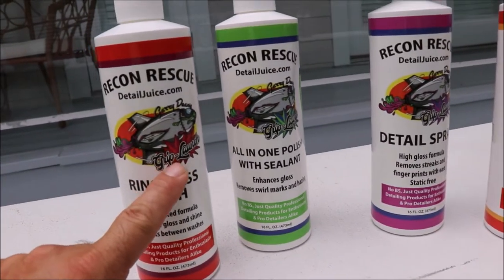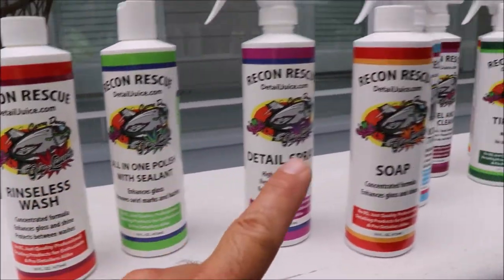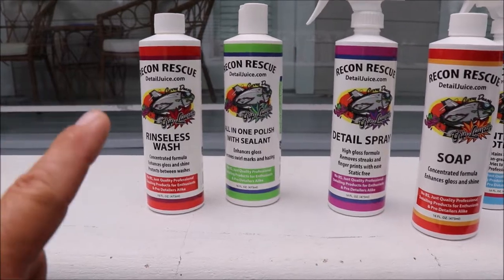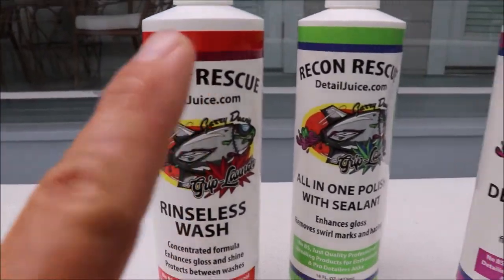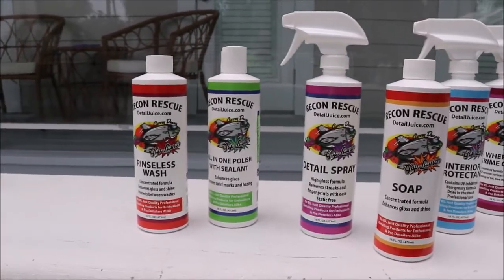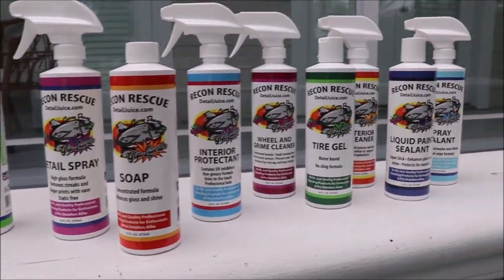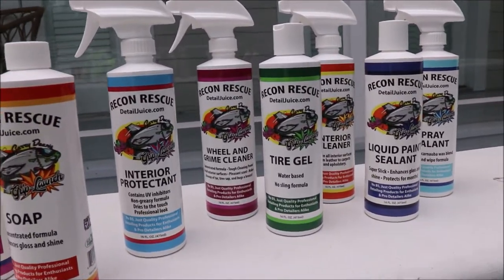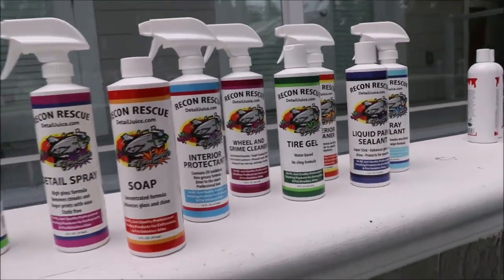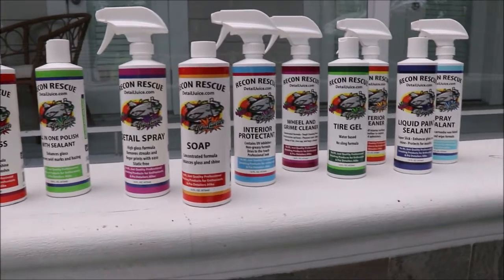Notice these are the labels from the old Grip Launch line. Every single product has been reformulated for 2019 and this new Recon Rescue program. So if you want these products at incredible value, contact me at 813-846-4406 or you can check them out at DetailJuice.com with all the product information, videos, and that kind of thing.